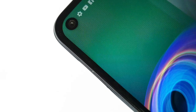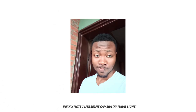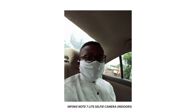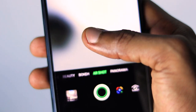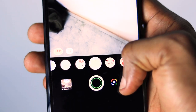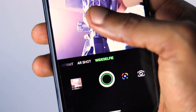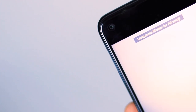Up front, the Infinix Note 7 Lite has an 8MP selfie camera in a punch-hole cutout. The selfies are far from impressive — poor detail and very poor dynamic range, as you can see in these pictures. Portrait mode is available on the selfie camera but not as good as the rear one, primarily because it uses AI depth-sensing technology. There is also an AR shot mode and a wide selfie mode that fits more people in a single shot. Something I really enjoy is the light animation that plays around the selfie camera cutout when you switch to selfie mode.